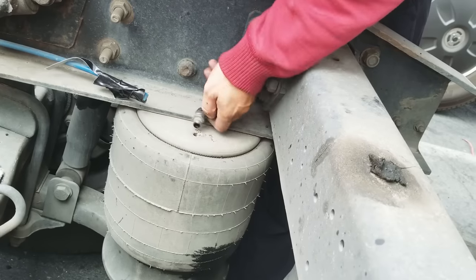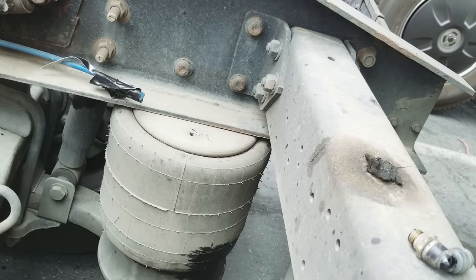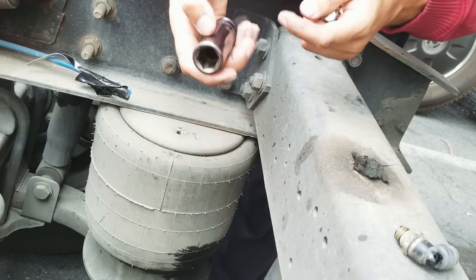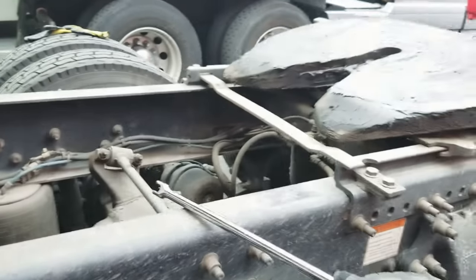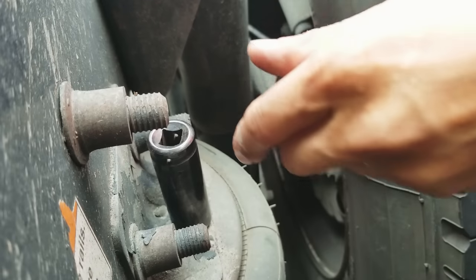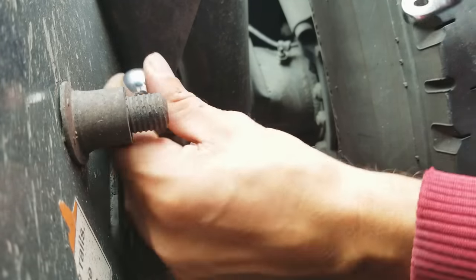I'm going to save this fitting because it's still good. For this, I need a breaker bar with a number 19 in order to release this bolt right here — keep on saying bolt, it's actually a nut. The breaker bar is kind of broken, but it works. Compromise.